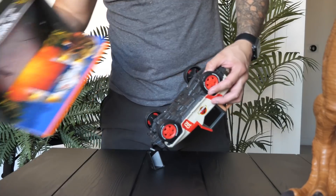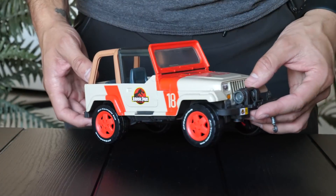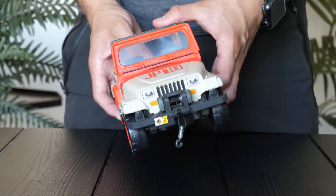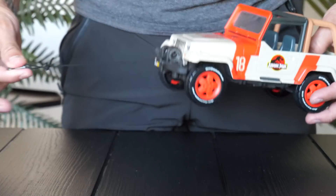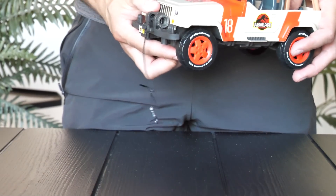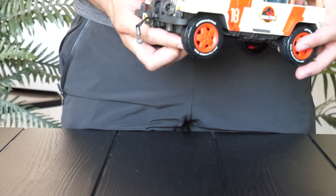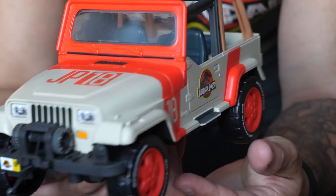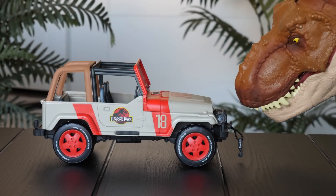Now let's take a look at that Jeep Wrangler — it was pretty easy to get out of the box with a couple of cool little twisty knobs. There's a lot of detail on this thing; I absolutely love this Matchbox Jeep. There's also a little tow crank you can pull out to hook things and wind back up just by winding the little wheel. Matchbox did an amazing job with the details — lots of different textures, high-quality stickers, and of course it looks so cool with the T-Rex.